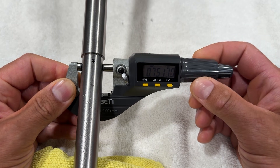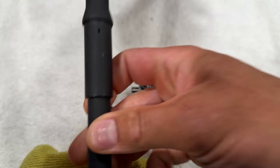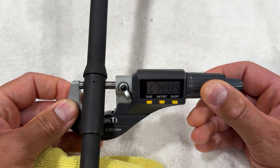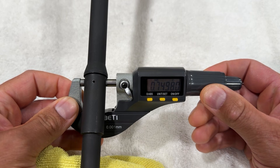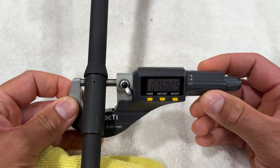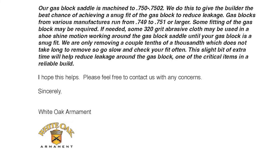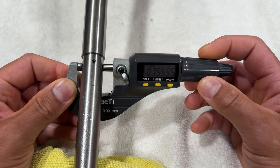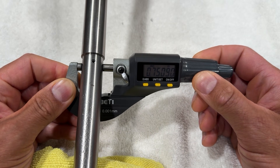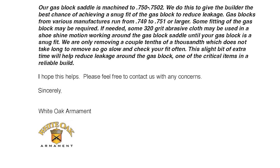Let's double check to make sure the micrometer isn't off. Here is an FN barrel — we are getting about one to two tenths under 0.750, which is very impressive. So the White Oak barrel appears to be about 0.0009 oversized. I did reach out to White Oak to see if they intentionally oversized their gas block journals. Their spec is supposed to be 0.7500 to 0.7502 to allow for a snug fit, so this particular example falls a little bit outside of that. Also, just a quick note about their customer service — when I sent them the email, I received a thorough and well-written reply in seven minutes, which I would consider phenomenal customer service.